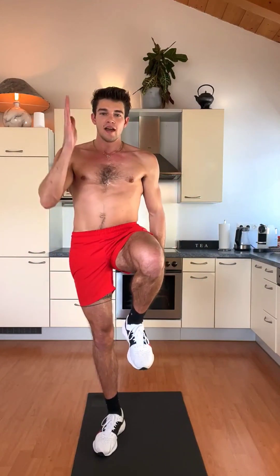In the first round I'm going to explain how to do the exercises. In the second and third round you already know them and then we give 100%. Exercise number one is the high knees. Let's dive in.